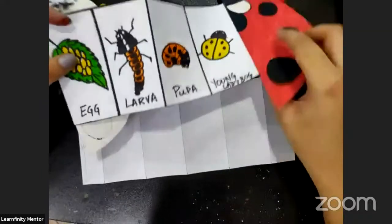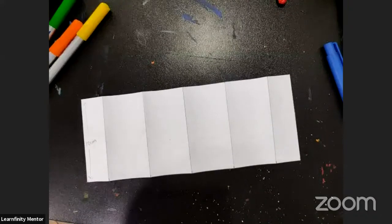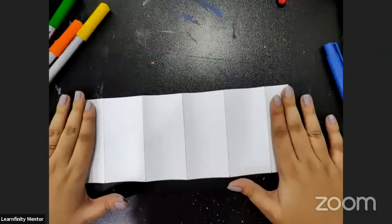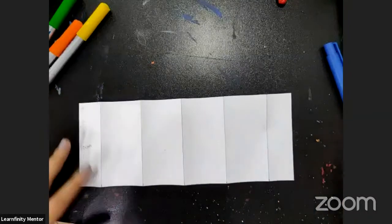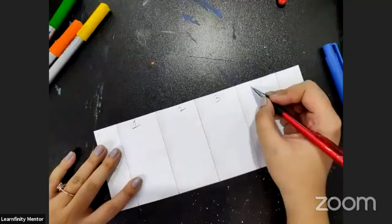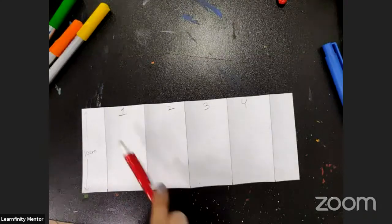Here we are going to make all the stages of a ladybug's life. We have to leave the two narrow parts, and we'll use these four sections. Let's number them — one, two, three, four. The first one is the eggs stage.